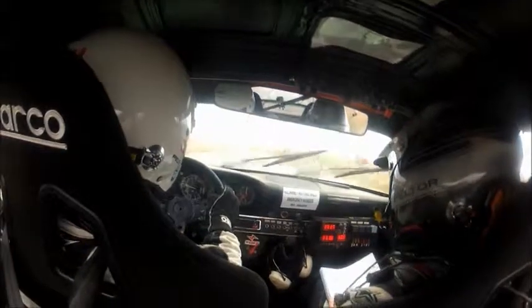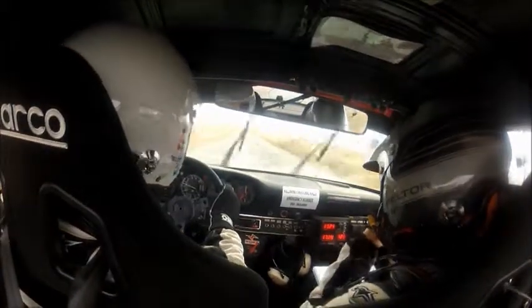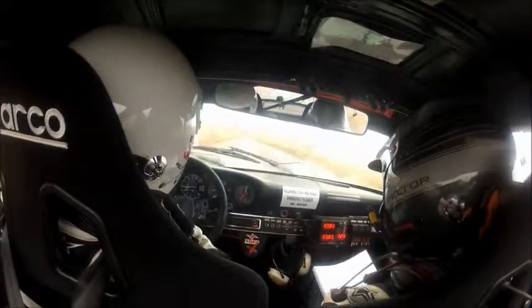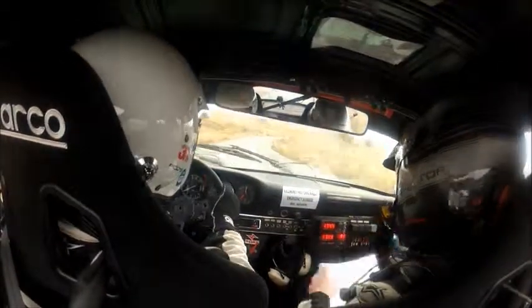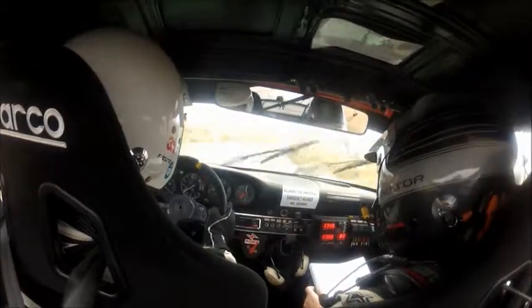Oh my god! Woohoo! We nearly didn't make it through the finish there. Oh I knew — in a few moments of the start, sorry about that. That's okay, it was fine. We got it back together. Yeah.